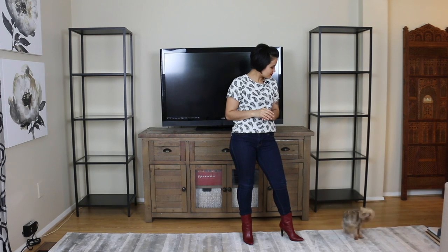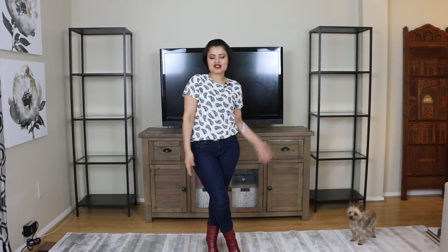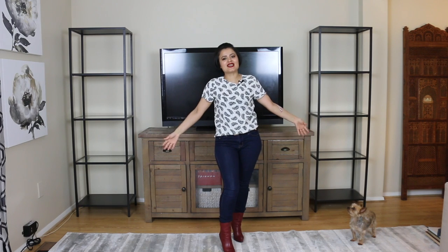Hey guys, welcome back to my channel, I'm Daisy, thanks for stopping by. Today I have another styling video for y'all — we're going to be styling the beautiful bookshelves flanking my TV console, and I'm really excited to share this one with you. So let's get into it.